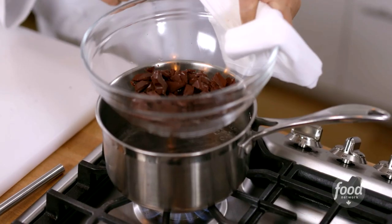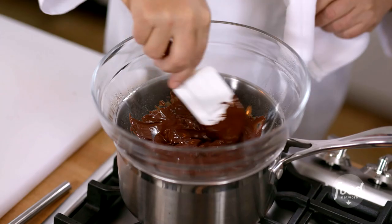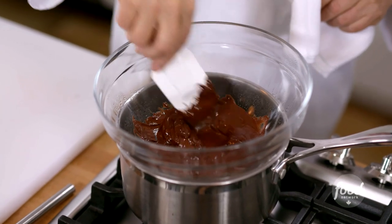I want to show you how to use a double boiler. It's a necessary technique that you will use often when melting chocolate or putting together an egg base recipe like a hollandaise, where you need to slowly and gently temper or melt an ingredient for a recipe.